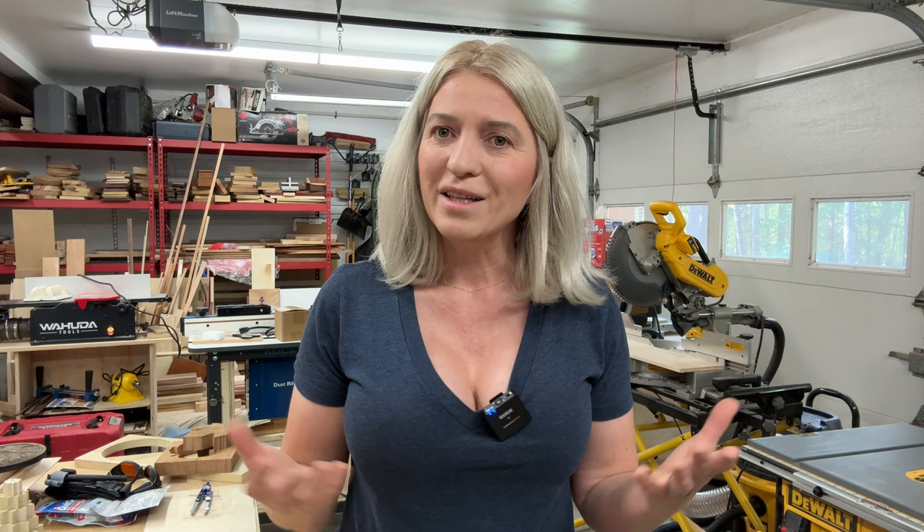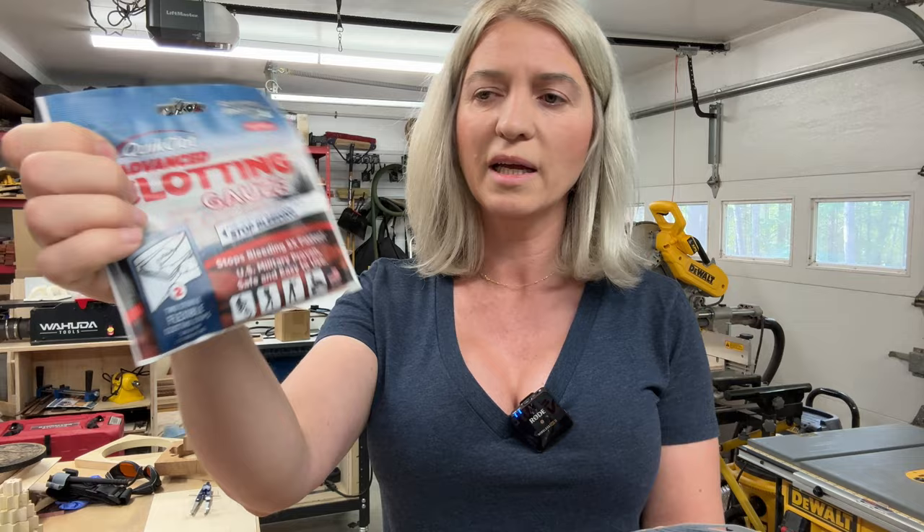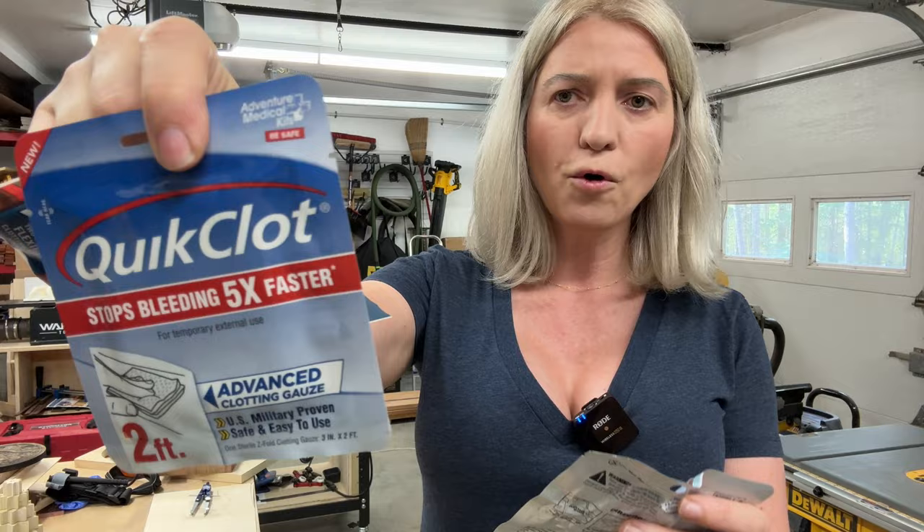Now, those are the fun items. Let's get to the serious stuff. The fourth item that you absolutely need in your shop is a quick clot. It looks something like this. They come in gauze form and clot form, or you can get clotting sponges.